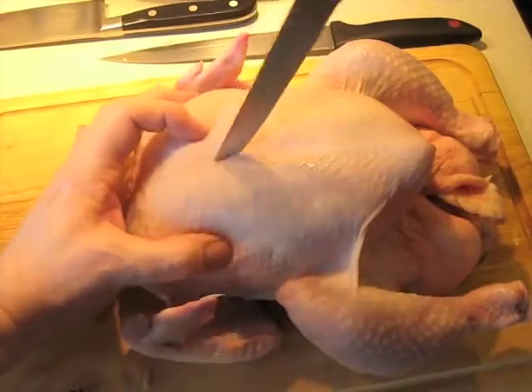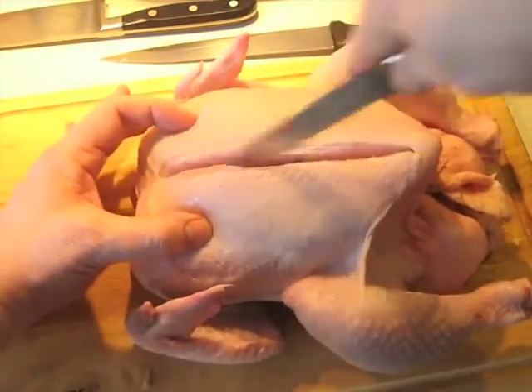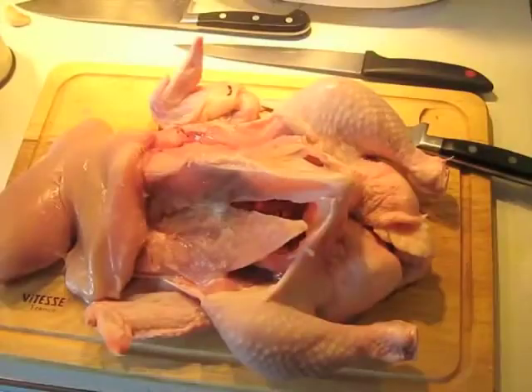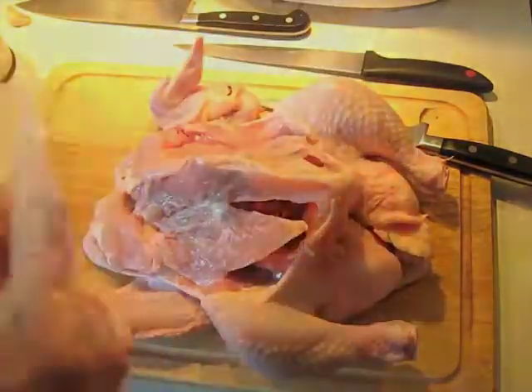I'm using a very large stewing chicken and I'm going to remove the breast meat from it — just the boneless, skinless breasts. The rest of the chicken will be used for making this. We've got these pulled off, no skin, just meat. Those go into a container and they're going to be stored in the refrigerator.